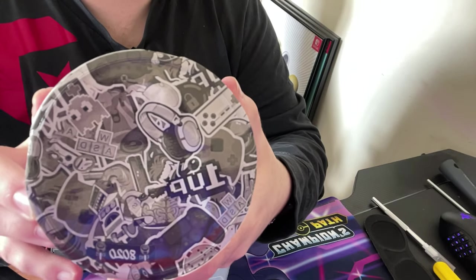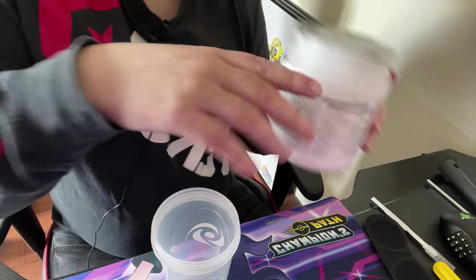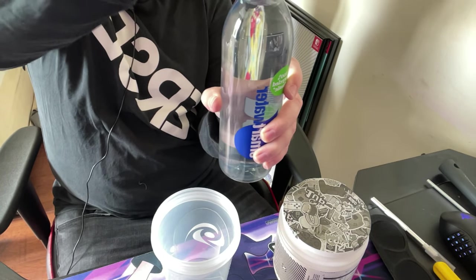That's what the lid looks like, or what's on top. You've got a PS4 controller there as well — I didn't see that from before. I'm just using plain old room temperature Smart Water because this is all I have at the minute guys.